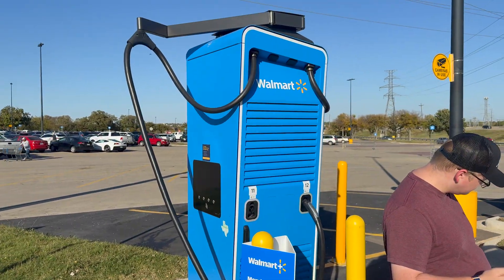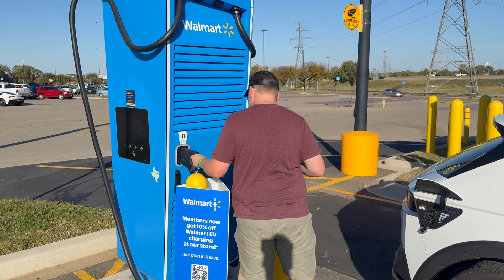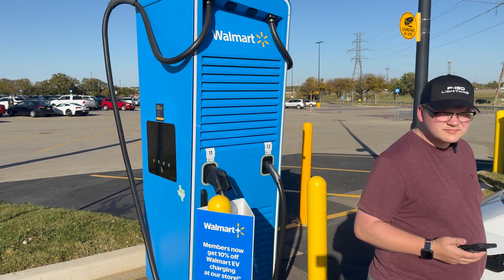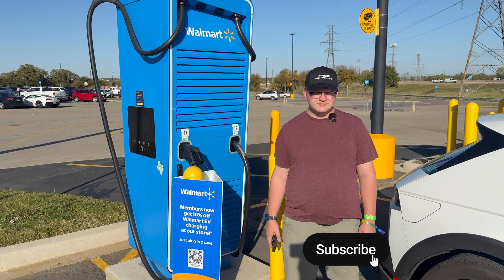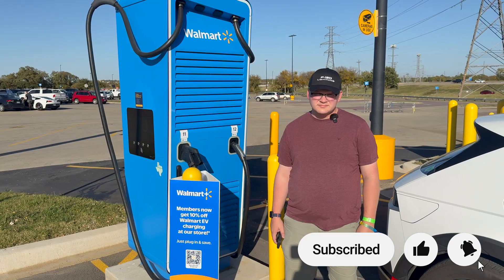If you ever see these new units at a Walmart, these are Walmart-owned EV chargers — most are Alpitronic units but you will also see some ABB units. Thank you for joining us today. Don't forget to subscribe, click that notification icon, and we'll see you again on another EV Geek Studios video. Goodbye everyone!